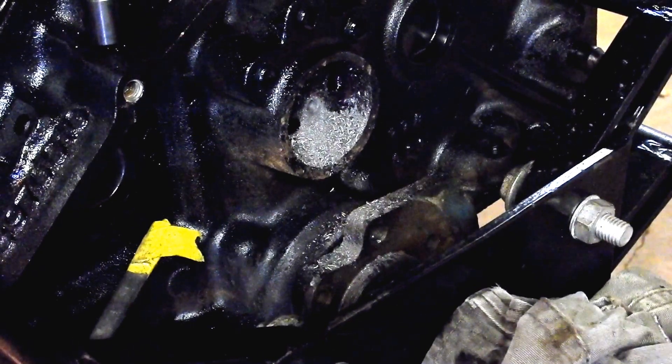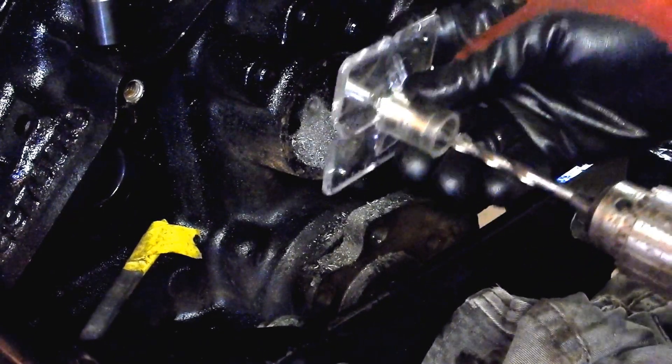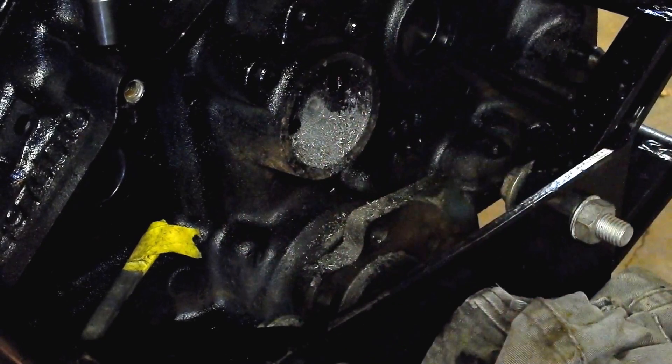It's drilling but drilling pretty slow — it's pretty hard metal in that cam. Now I'm going to drill it again with a quarter inch, and then again with a half inch. I have a half inch guide.